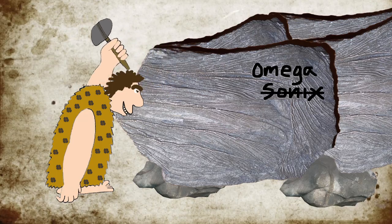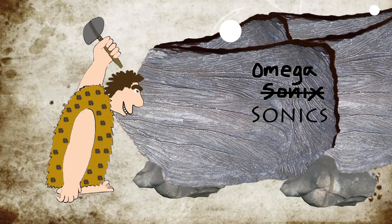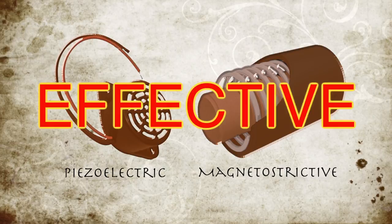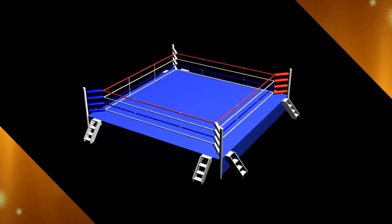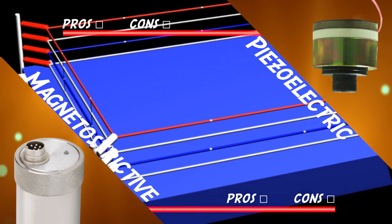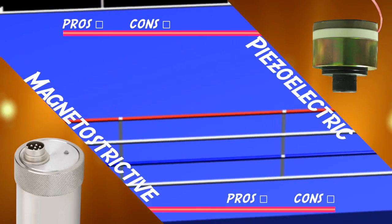Since the development of ultrasonic cleaning systems, only two types of ultrasonic transducers have ever been used to generate the sound waves required for cavitation: piezoelectric and magnetostrictive. Both work effectively; however, each has pros and cons. As a result, designers over the years have debated which type is preferable for use in an ultrasonic cleaner. We're going to look at how each type works, the pros and cons of each, and then let you decide which best suits your needs.